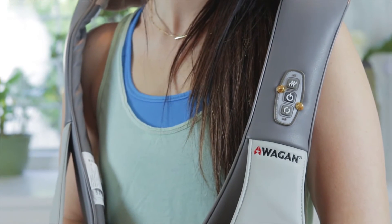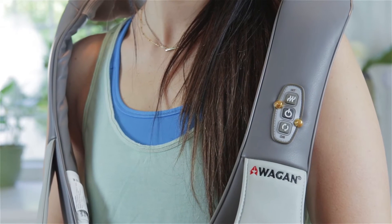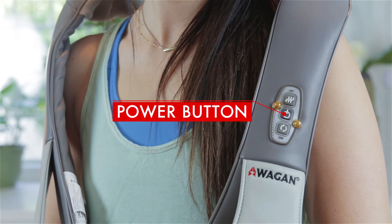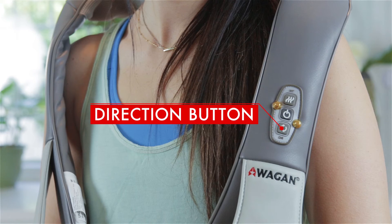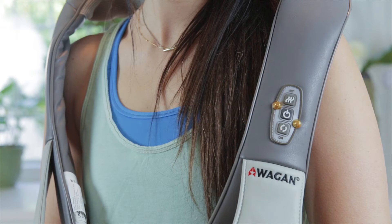The Heated Shiatsu Massage Belt's controller has three buttons. The power button lets you turn on the device, the heat button activates heating, and the direction button allows you to change the rotation of the massage motors.